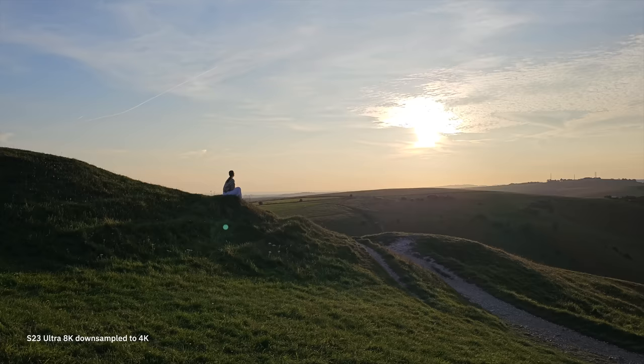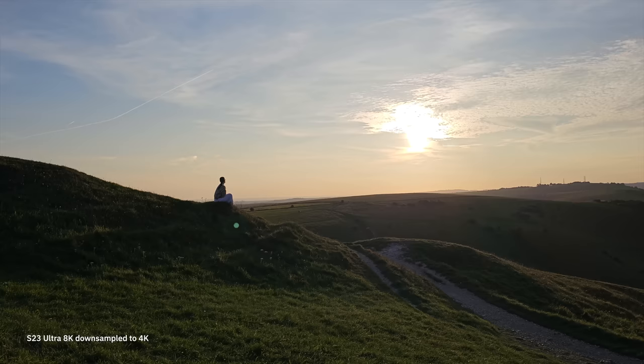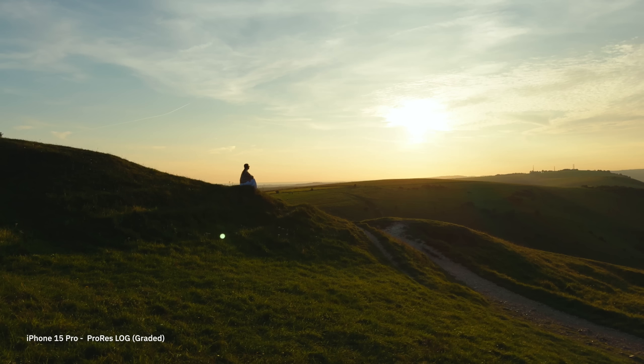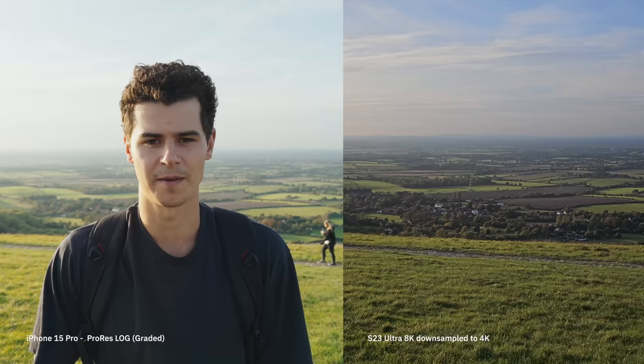Now we have to compare this to the 8K footage from the Samsung Galaxy S23 Ultra. This shot is going to blow everyone's mind — I might get some serious Samsung hate for it. On one side is 8K Samsung video downsampled to 4K, and on the other is iPhone 15 Pro footage shot in ProRes LT. It just shows you don't always need maximum quality — look at how insane that iPhone footage is. It honestly could have come from a very professional-grade camera, and this was shot on a phone.